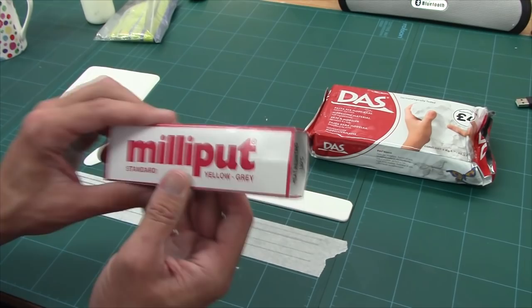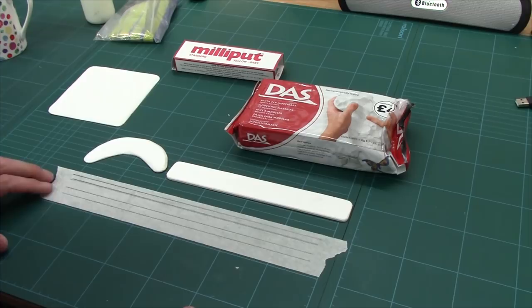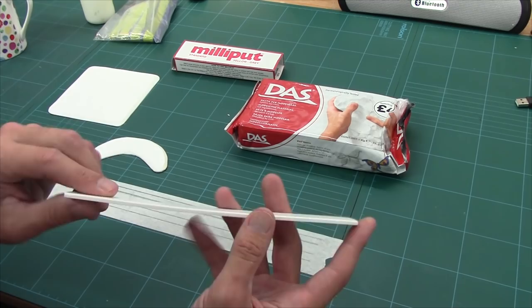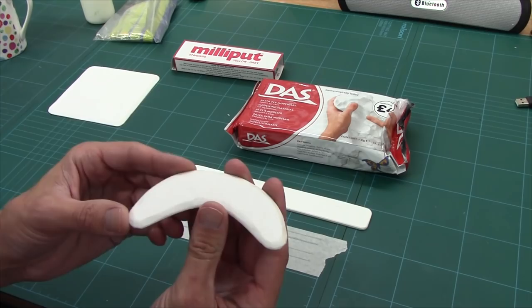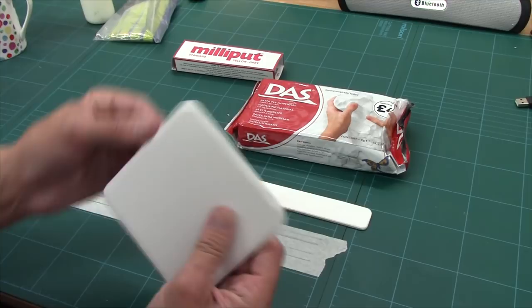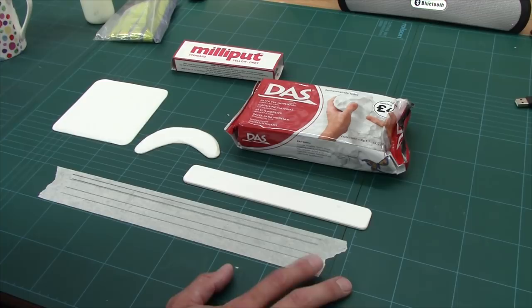I'm going to use Milliput for just one of them, and DAS modelling putty for the rest because the rest are big volumes. I've got a long strip of ePVC - expanded PVC, the air board - and I'm going to use that to make a sandbag wall. On top of that, we've got a curved bit and we're going to make a fire point with this one. And then finally we've got a square piece and I'm going to use that to make a Sanger - a sandbag emplacement. ePVC is my preferred material; you can get scraps from your local printers, cut it with a knife.